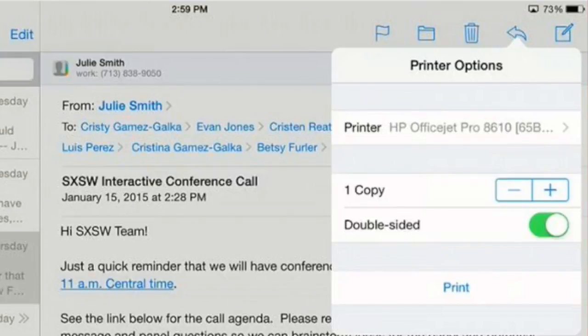My printer is already on, so it's there labeled in the first line. It allows me to select how many copies. I could choose more by hitting the plus sign or less with the minus sign. If I want it to be double-sided, the green toggle switch would need to be like this. Or if I don't want it double-sided, I just choose the toggle and it goes white.